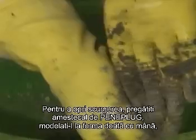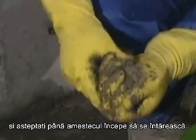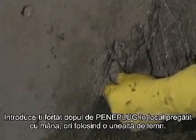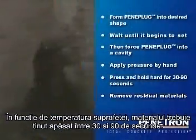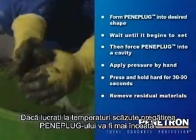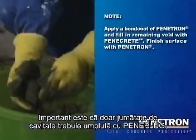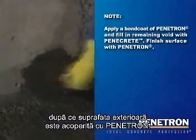To stop the active leak, prepare the required amount of Peniplug mixture. Mold it into the desired shape by hand and wait until the mixture begins to set. Do not wait too long as Peniplug will lose its plasticity and could develop cracks during application. Force Peniplug into the prepared cavity and compact the material by hand or by using a wooden dowel or other suitable tool. Then press and hold hard. Depending on the surface temperature, the material should be held pressed in place between 30 and 90 seconds. If working in low temperatures, the Peniplug setting will be slower. Remove residual product with a knife or other hard tool as soon as possible after stopping the leak. Note that only about half the cavity is to be filled with Peniplug. The remaining half receives a bond coat of Penetron, then is filled up with Penicrete, after which the top surface is finished with a coat of Penetron.